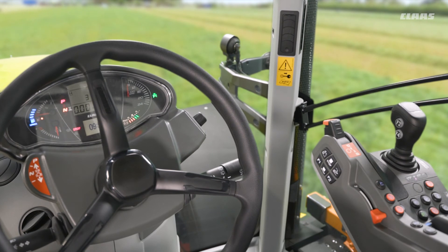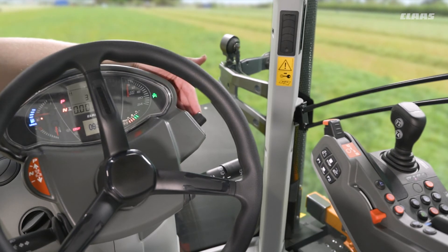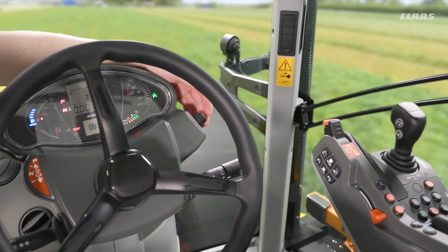Looking at the steering column, we have a couple of very simple but fundamental controls. On the left hand side of the column we have our shuttle, with forward, reverse, and our park lock if spec'd on the machine. On the right hand side of the column we have our rotary dial for navigating our way through our CIS Plus display — turning clockwise and counter-clockwise, pushing in to select, and an escape key located behind it for going backwards in the menu cluster.